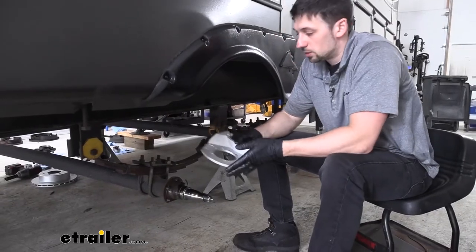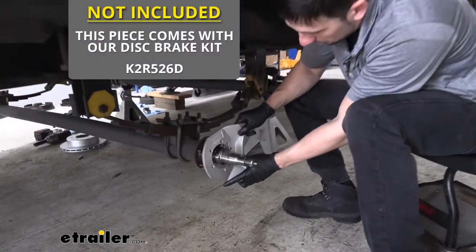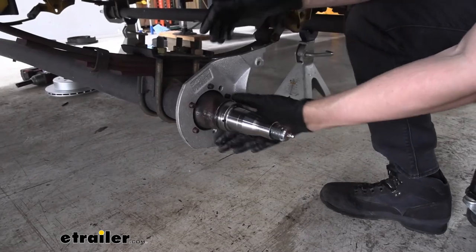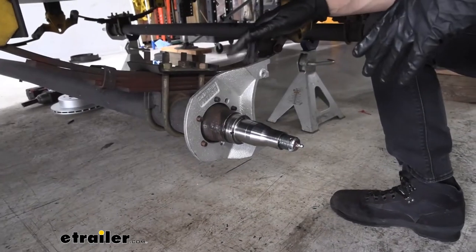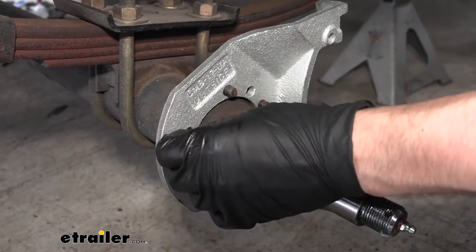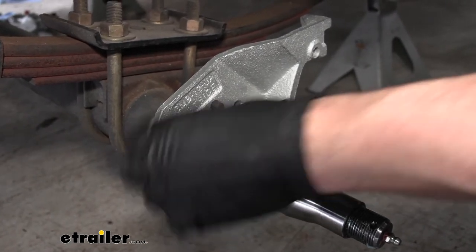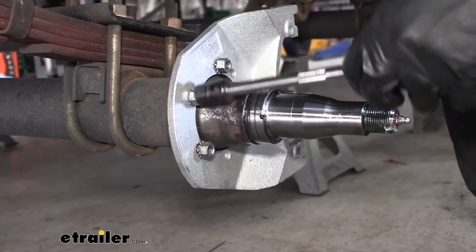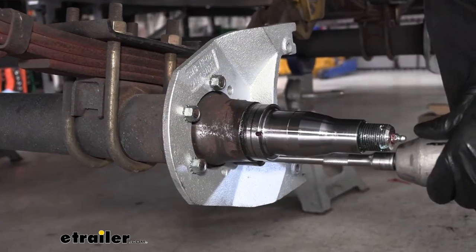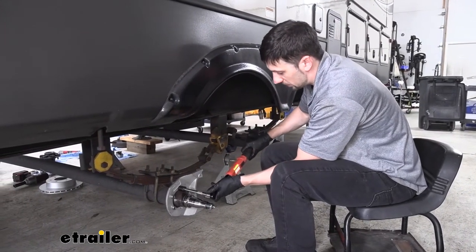So before we put our hubs back on, we want to go ahead and install our brake mounting flange. We want to make sure that our two caliper mounting bracket bolts are going to be facing the rear of the trailer. So now we're going to reuse the nuts that came off our existing braking assembly, get these hand tight, then go ahead and zip these down. Then we're going to take our 15 millimeter socket and torque our bolts down to about 40 to 50 foot pounds.